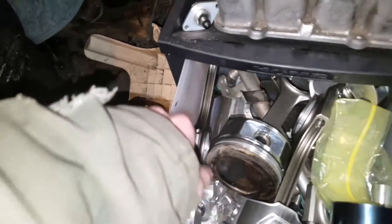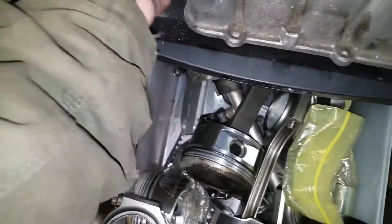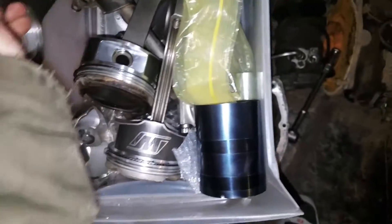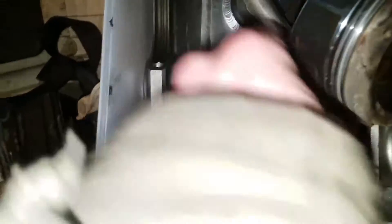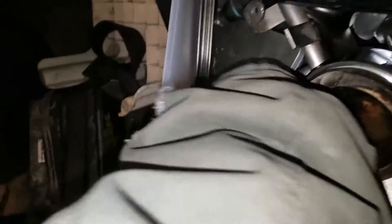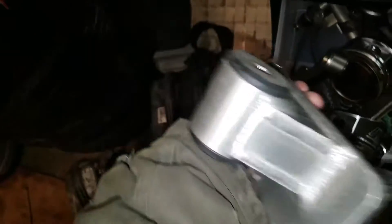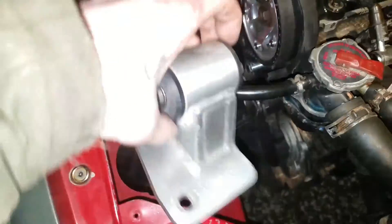Back to the drawer - we got the Wiseco pistons, 20 over. We got Eagle rods - nice beautiful Eagle rods. Up here we have a manual IAC sensor, and I got cams for it. My brother got me this nice piston installation tool. Down here we have bigger injectors - I think I want to get even bigger ones. I have this More Speed motor mount - these things are nice. It goes on the passenger side and replaces this ugly stock mount.